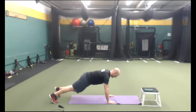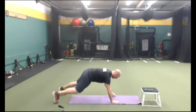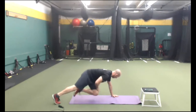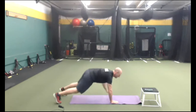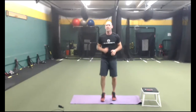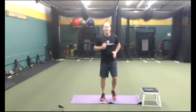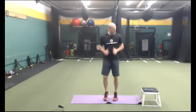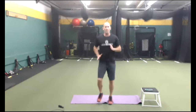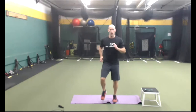Knee slap mountain climbers — belly drawn in, breathing through the mouth, little pulses through the mouth. We've got 15 seconds left, chest up. Back to cardio. That was obstacle number nine. Number ten will be back lunges. Modify everything as needed. Lift up the toes — balls of the feet.